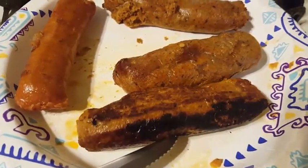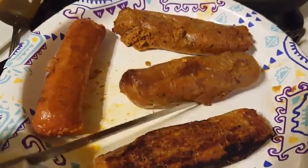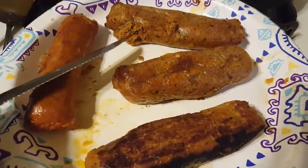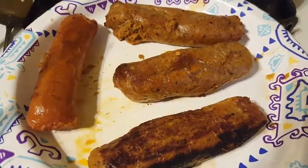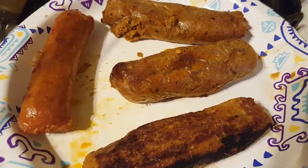I kind of walked away for a minute, so it got a little brown. And then these two I air-fried. As you can see, the casing ruptured right here, right here, and right there — probably because I left it in the air-fryer a little bit too long. I left it in for 15 minutes at 400.